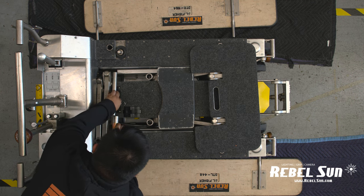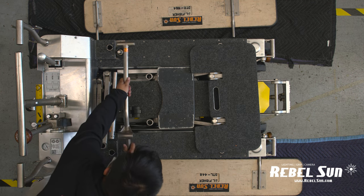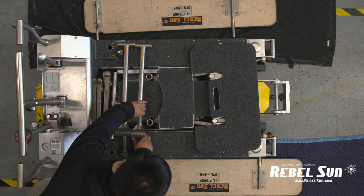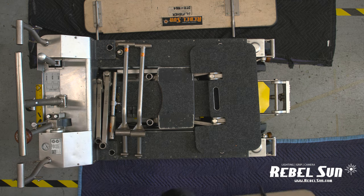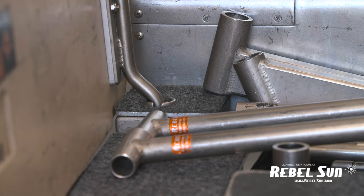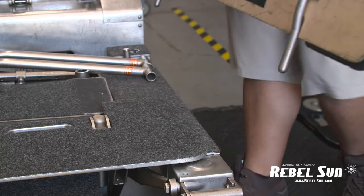Now place the can openers aside as so. Next, take the serving boards. While facing them outwards, align the metal rods into the receivers in the front and near the transmission of the dolly.